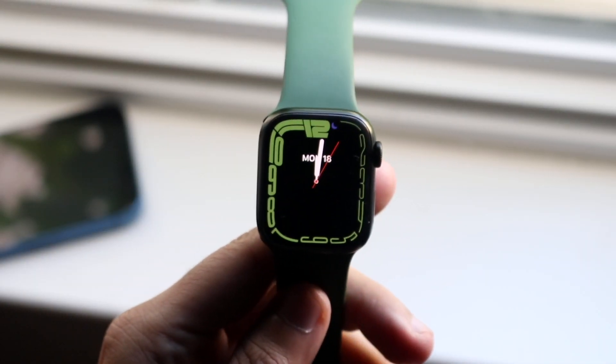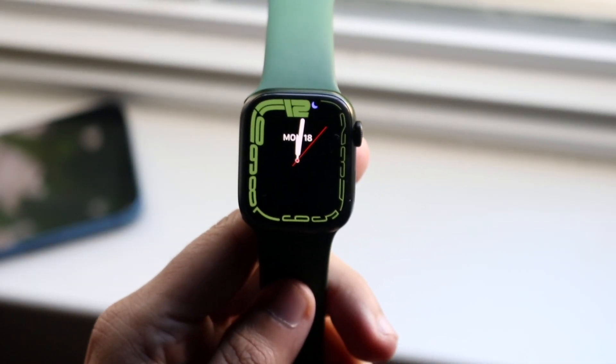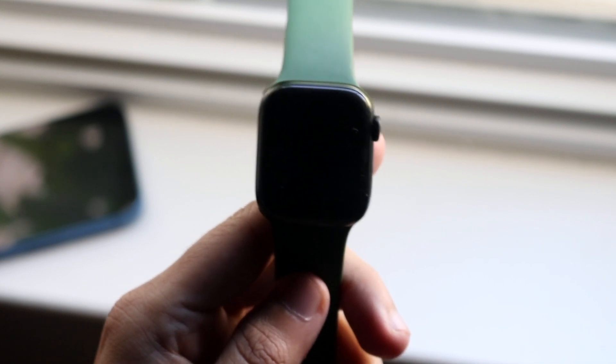Welcome back everyone. You may be in a situation where for some reason your Apple Watch is just not connecting to your iPhone. You may be getting a pop-up that says pairing failed, or Apple Watch not found, or whatever the case is.